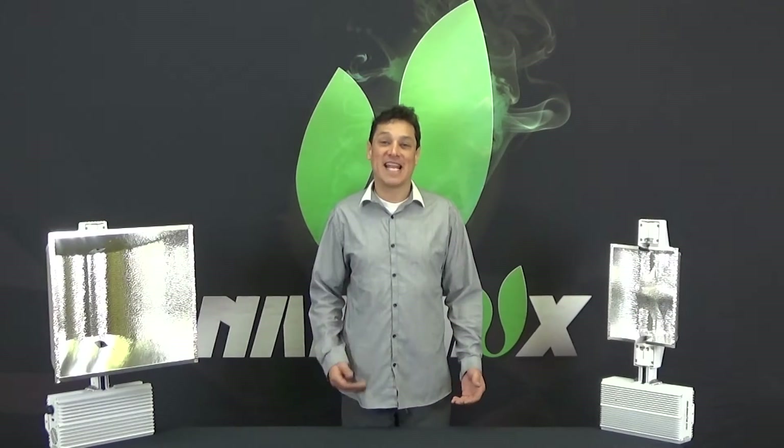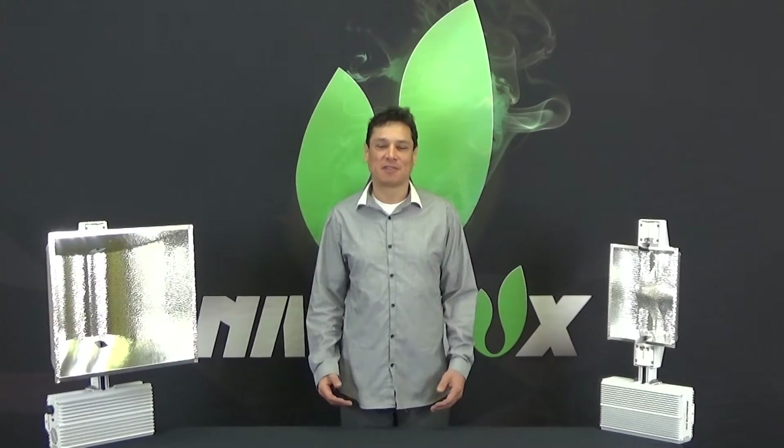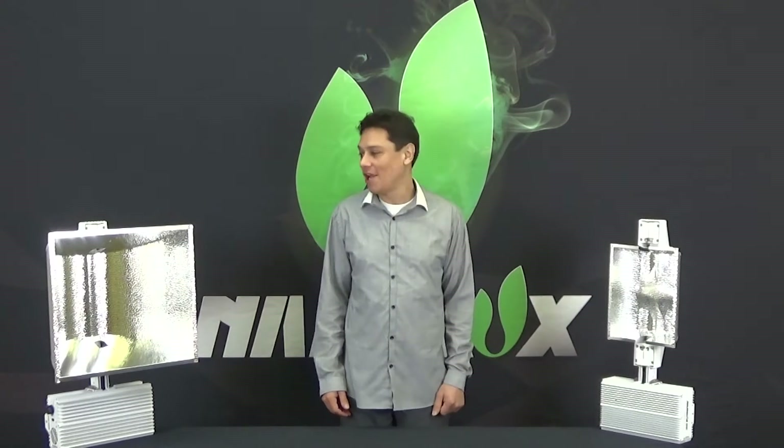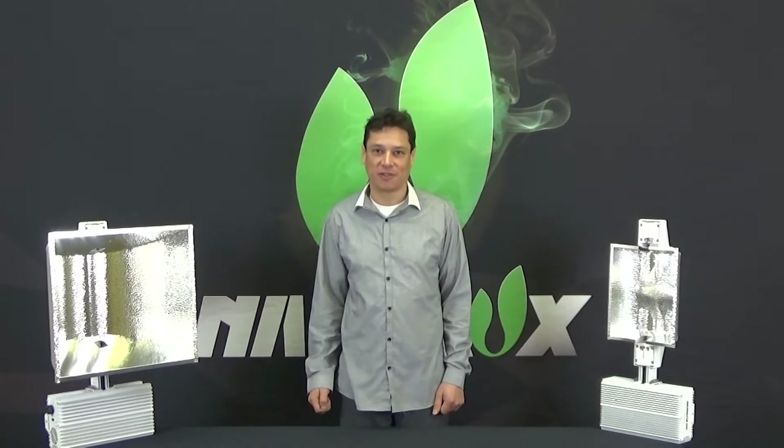Hello, I'm Carlos with Engineering at NanoLex. The purpose of this video is to explain the difference between a commercial DE fixture versus a home and hobby DE fixture.